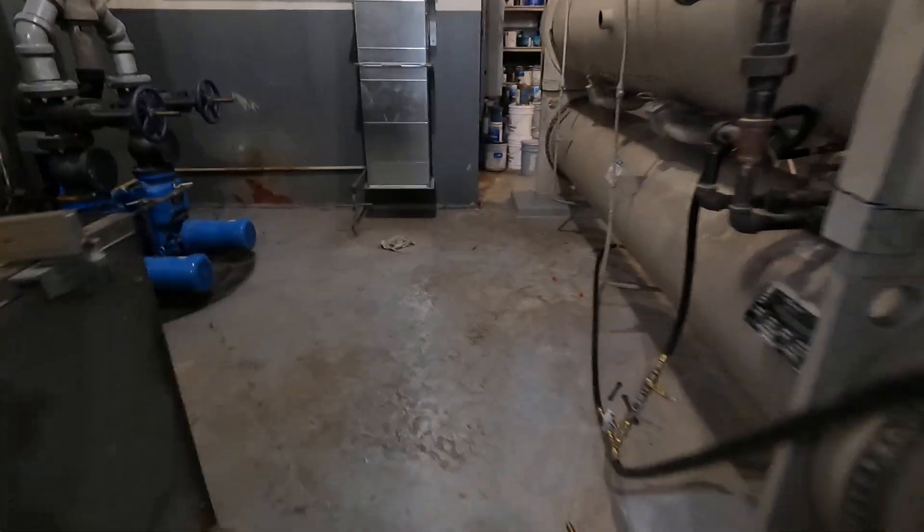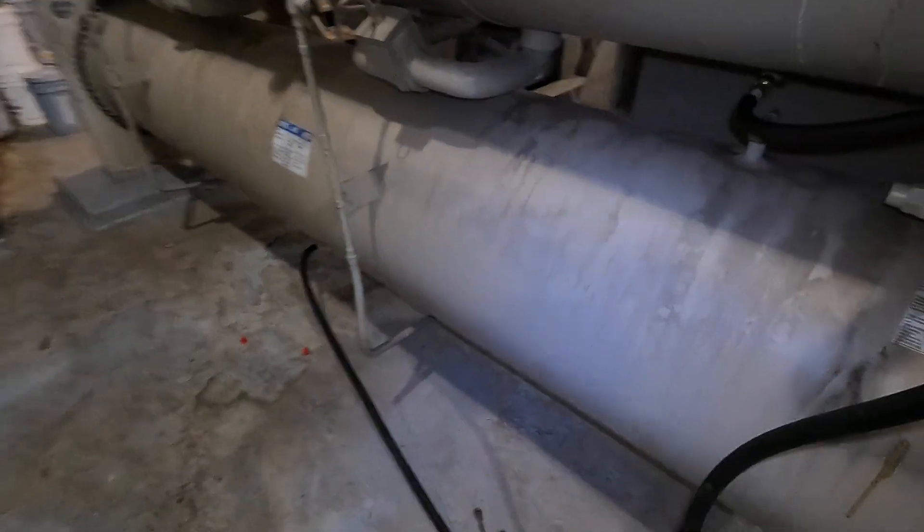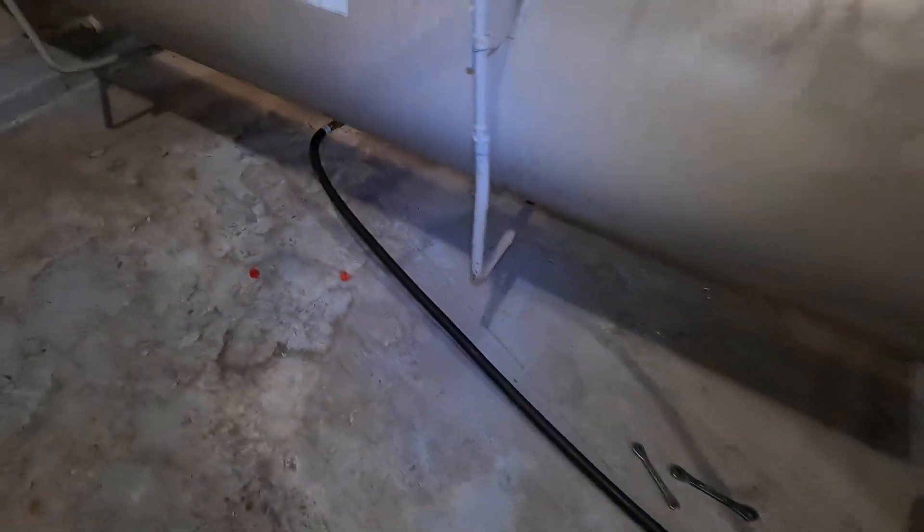All right, let's focus on recovery. I've valved off the evaporator — I don't want liquid going up there if it's at a lower pressure.